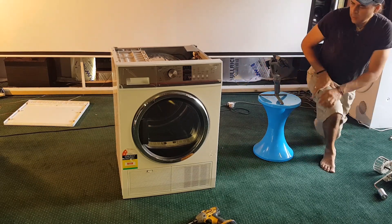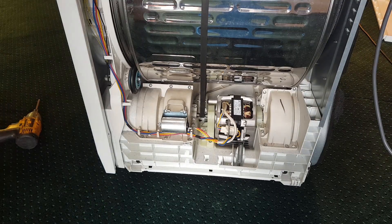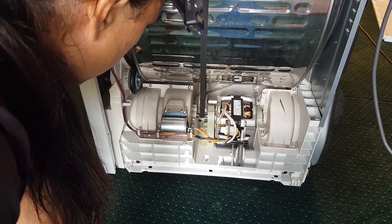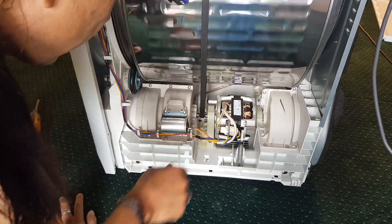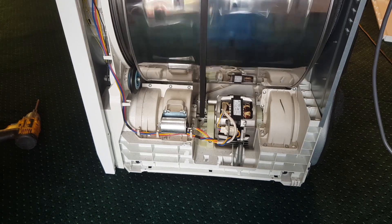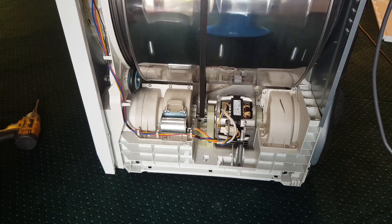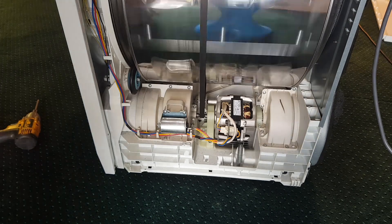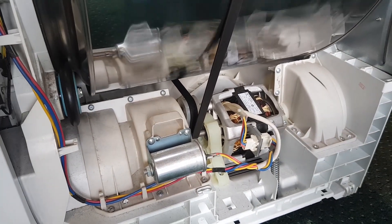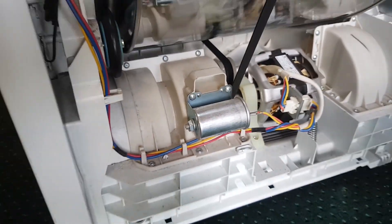I'm going to plug it back in and turn it on now that we can see what's going on. She's plugged in. I'm going to hit power. Oh look at that — did you see that? So this is really good news. Did you see how all I needed to do was pull that belt to start turning that drum and it started going? That's because this capacitor needs to be replaced.